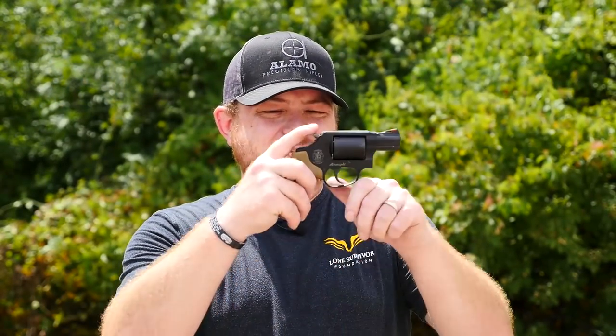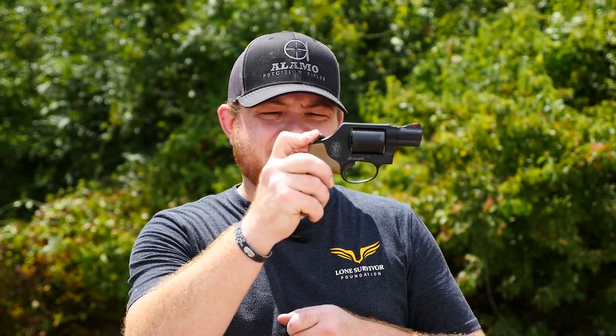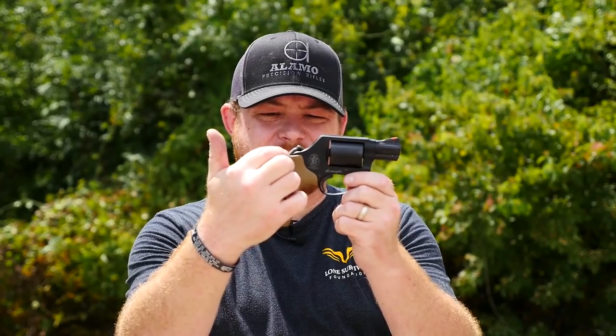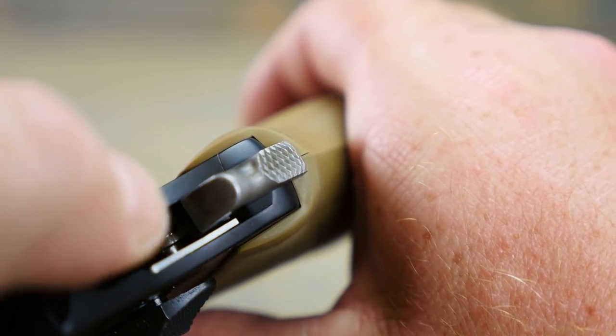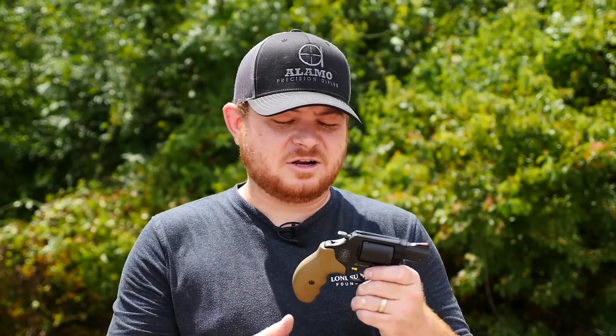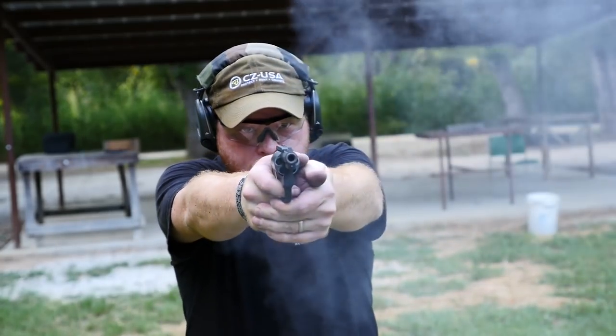Something I did notice at the range is that when you go to cock it in single action, you feel like you're at the sear right there, but you really aren't. You've got to really smash it down into the grip, because the hammer actually contacts the grip just a touch — not more than maybe a sixteenth of an inch. If it were me, I'd probably just use a razor knife and relieve that a little bit, or maybe change the grips out. I feel like that probably needs to be addressed, because if you're spending the street price of $630 to $650 on this revolver, it should be right out of the box. I tend to agree — it shouldn't need to be modified, but sometimes that is the case because not every gun is perfect.